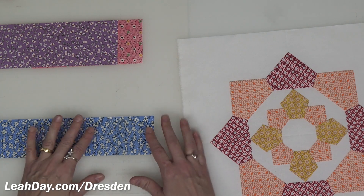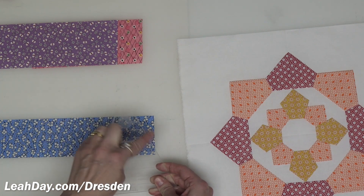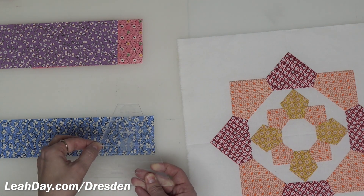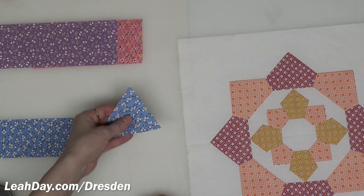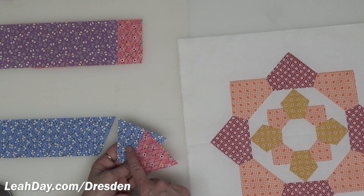Now you're going to do the exact same thing with your two-and-a-half-inch strip, working off the narrow edge of template number one. Line it up and you can also use the etched lines on the ruler — line up that two-and-a-half-inch line at the narrowest edge. Since this is a two-and-a-half-inch wide strip, you can just cut to both sides. Be very careful when you're not cutting with your dominant hand. You're going to need four of each color.